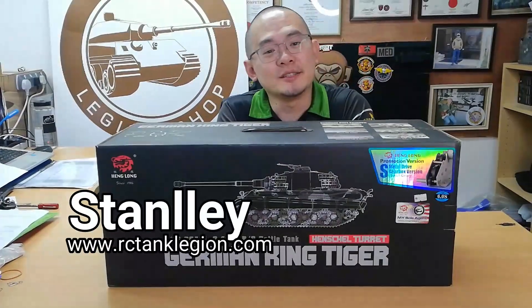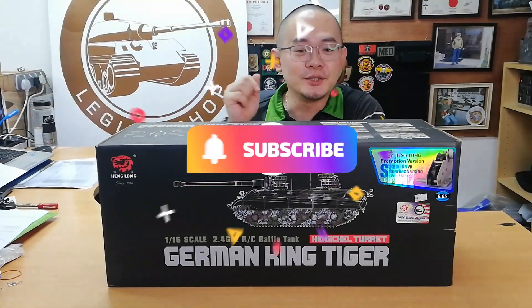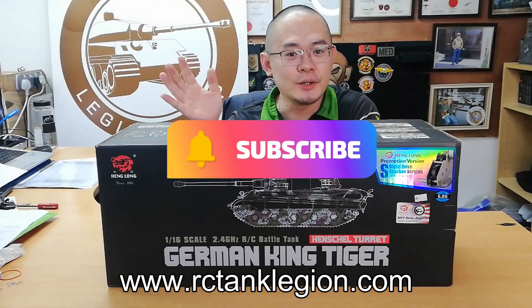Hi guys, my name is Stanley and I'm from RCTankLegion. Thank you for watching my channel. Remember to subscribe and check out our website rctanklegion.com for more products.